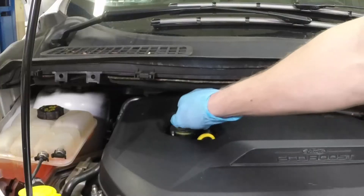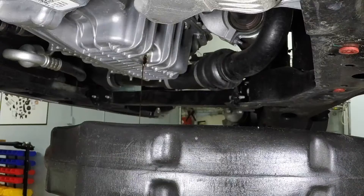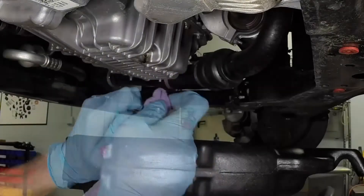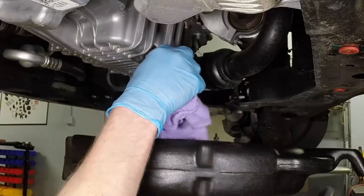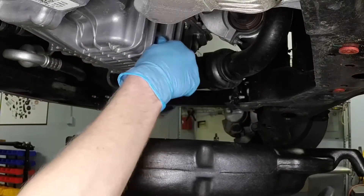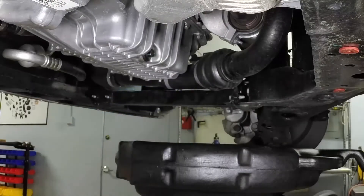Remove the oil filler cap from the valve cover to allow the oil to flow more easily. Allow the old oil to drain completely into the pan. Once the oil has drained, clean the drain plug and the opening on the oil pan. Then, confirming that the sealing washer or drain plug is in satisfactory condition, reinstall the oil drain plug. Tighten the oil drain plug to the specified torque setting.